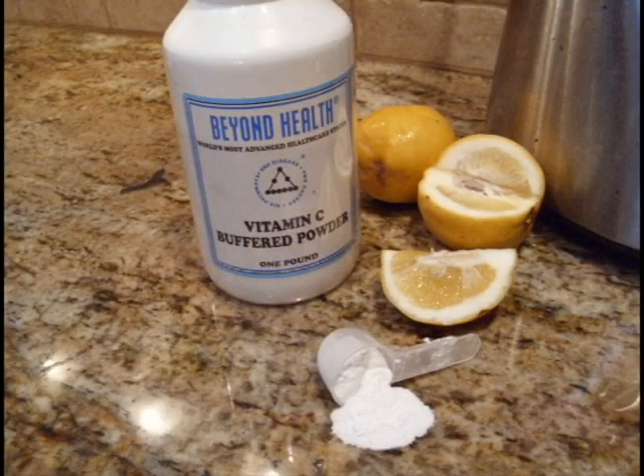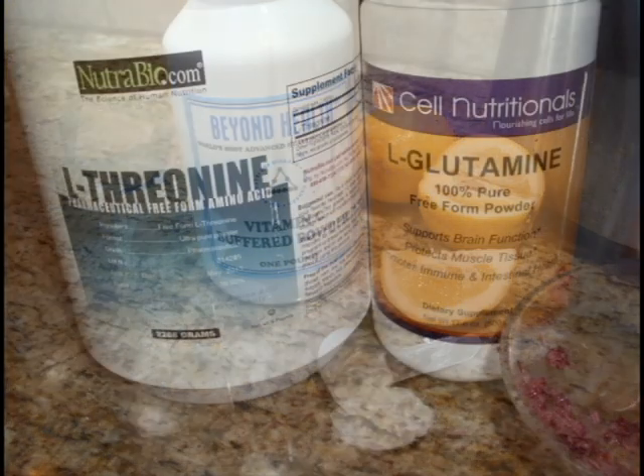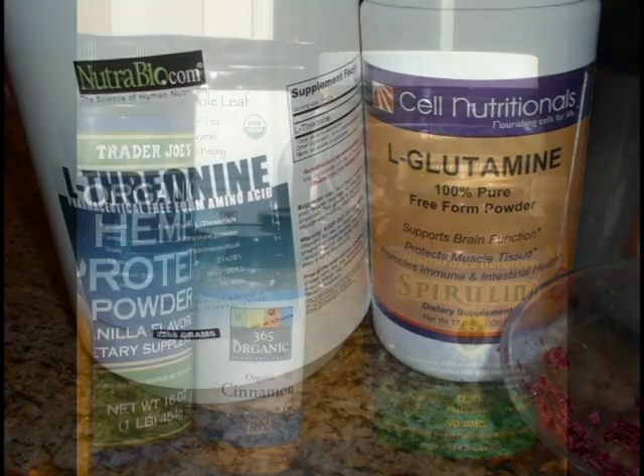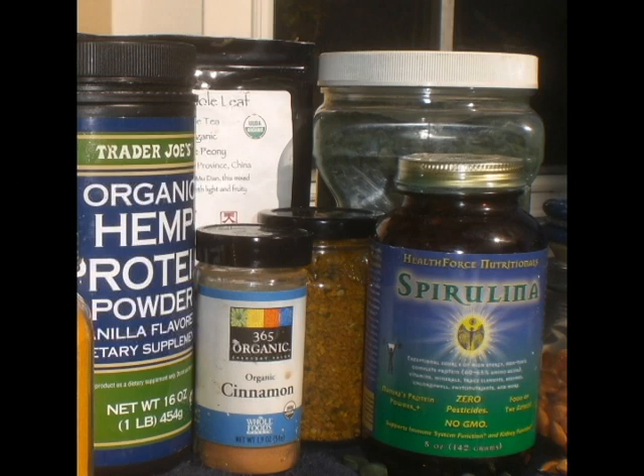If you have supplements you use, it's easy to just throw them into the smoothie as well. Your smoothies can be super packed with nutrients. You can make a super smoothie by adding maca root, spirulina, hemp, and raw coconut oil. There are so many things that you can add.